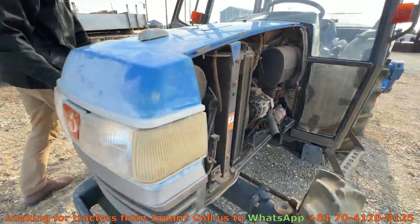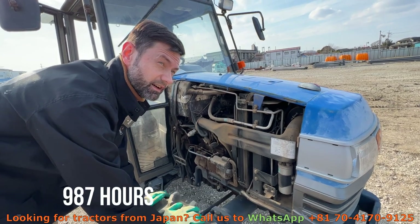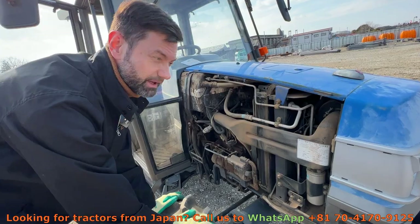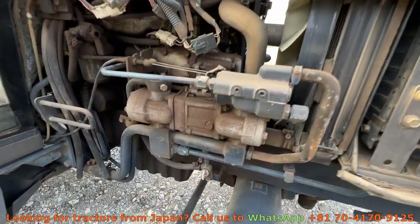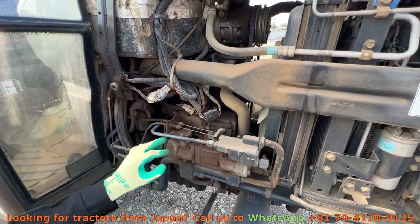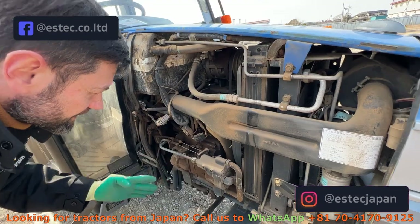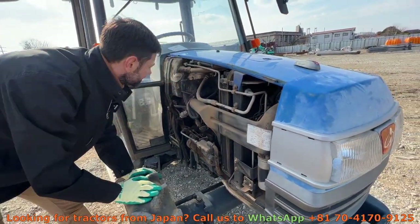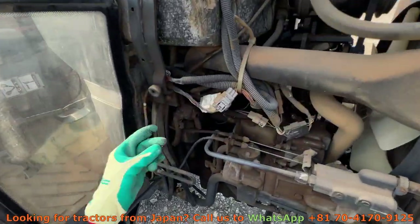No oil leaks, no water leaks. I forgot to mention it has 980 hours, which is not really a big number for this old tractor. You can see some dirt and oil residue here, but nothing really criminal — probably was a fuel leak.